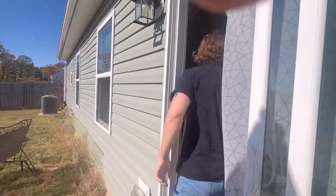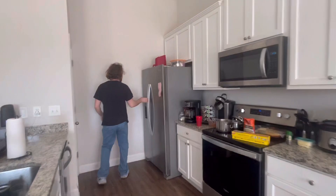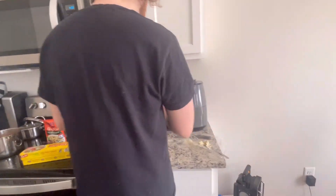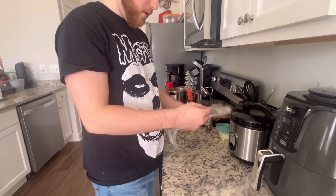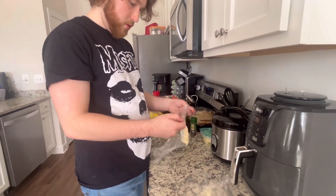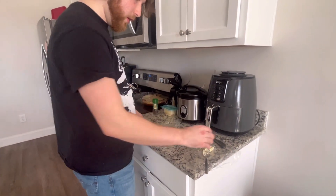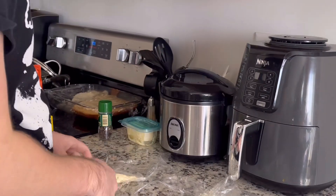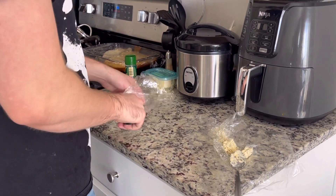We're going to go back inside to check on the compound butter — it's at about 105. Look at that, it's already hard — it's been maybe five minutes. You don't need to do it very long, you don't want it to be frozen. It's actually a little too soft now — that's fine, it doesn't matter.